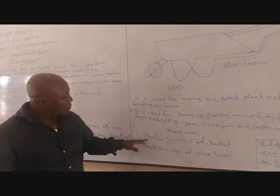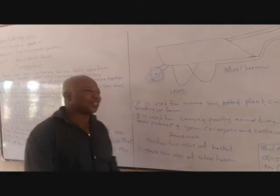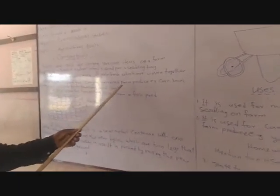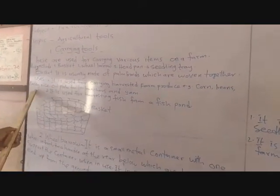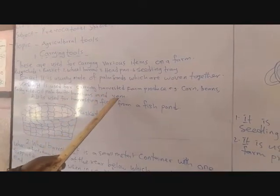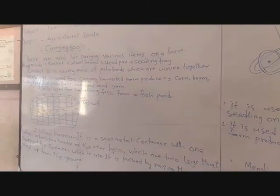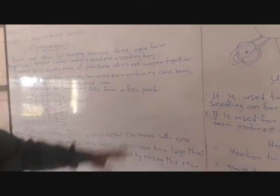For your classwork, mention two uses of basket. Basket is used for carrying harvested farm produce such as corn, peas, parboiled rice, oil palm fruit, vegetables and yams. It is also used for harvesting fish from the fish pond.